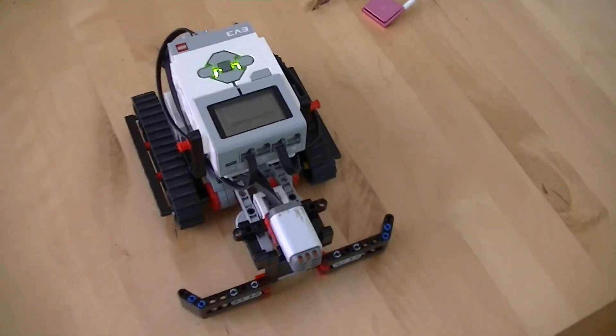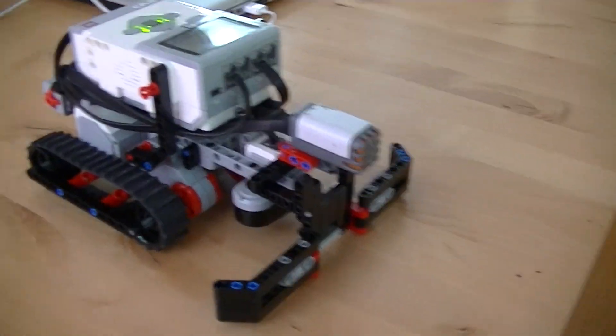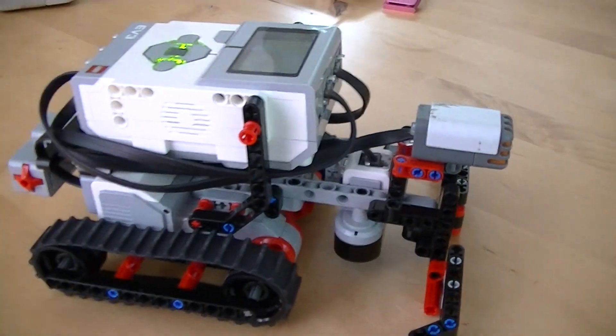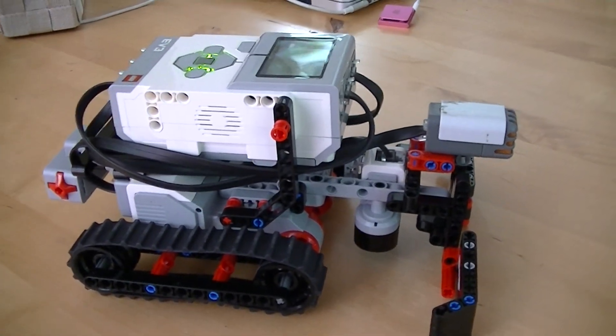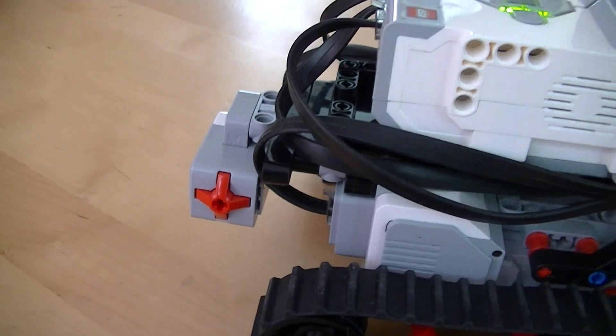Hi everybody. I'm going to give a demonstration today of what I'm calling the MOLLE Treat Plow or the Treat Dispenser. It's a Lego Mindstorm EV3 device that I built, and it's got a touch sensor that will start the program.